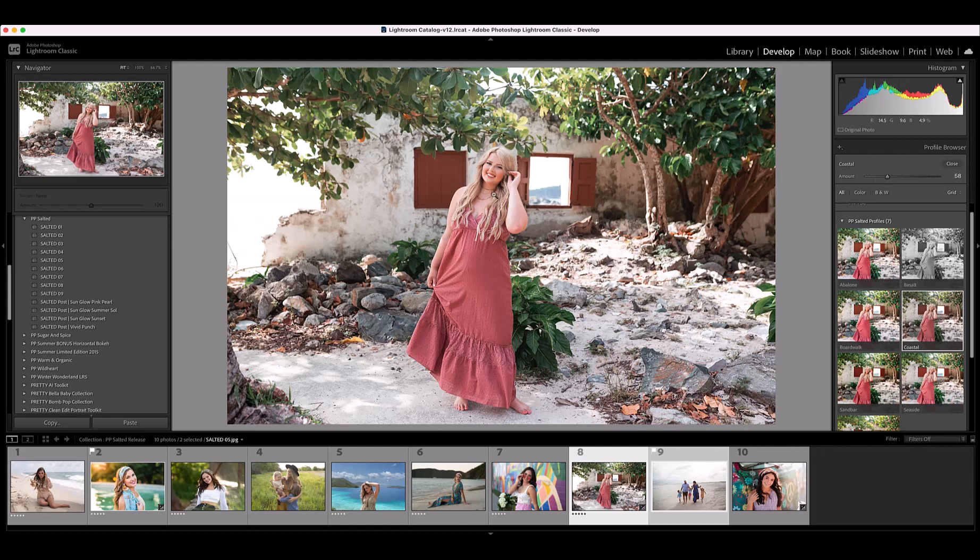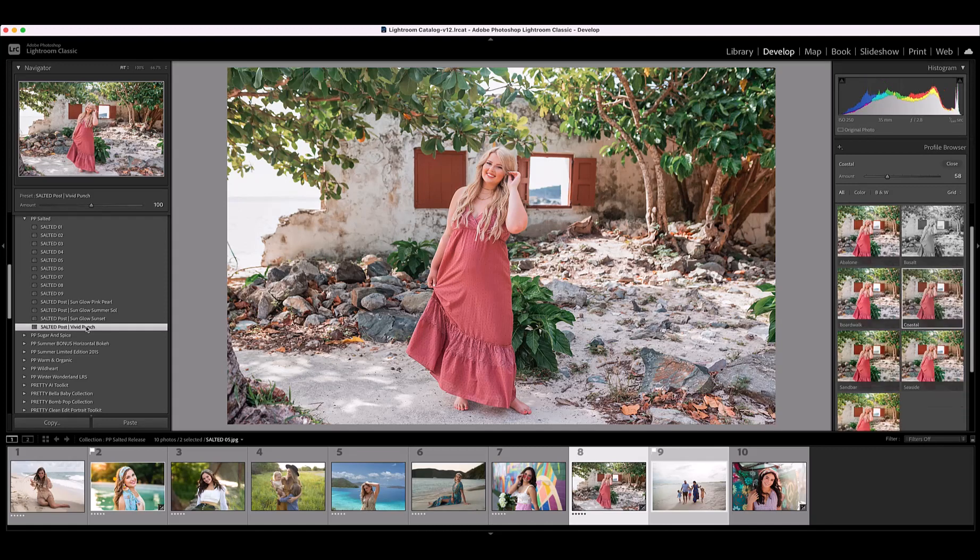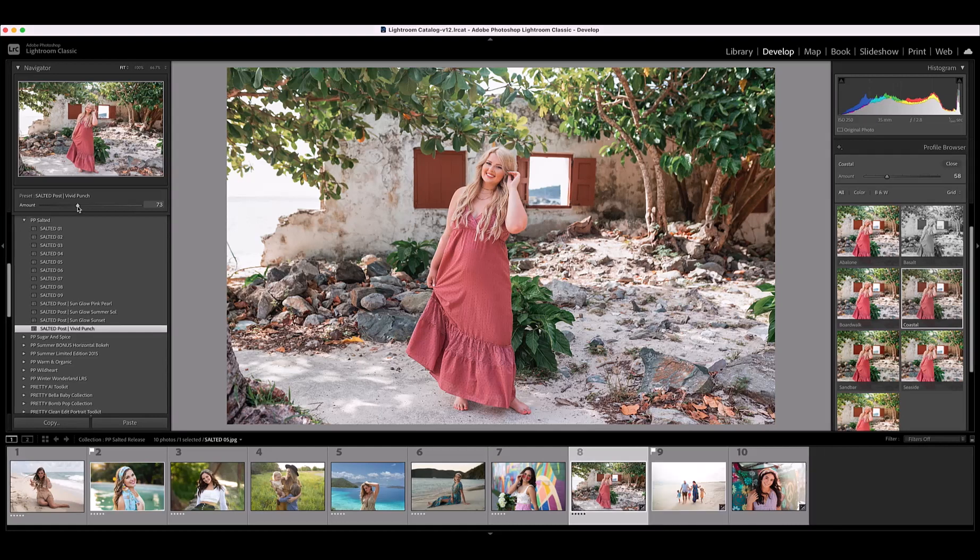The last thing I want to talk about with this image is the post presets. We have some post presets that you can also add to your image. Today I'm going to click on the Vivid Punch preset, and along with that you get another amount slider that you can adjust as well. So you can see that between the preset, the profile, and the post presets, you can really customize exactly how these presets show up on your image, and with just a few clicks you can have a super beautiful edit.